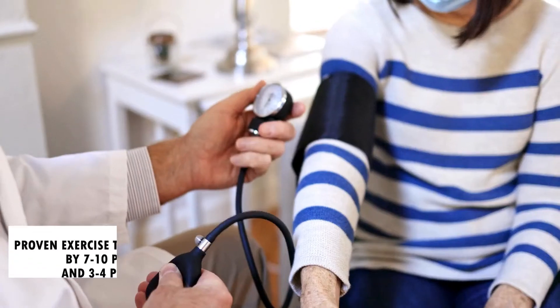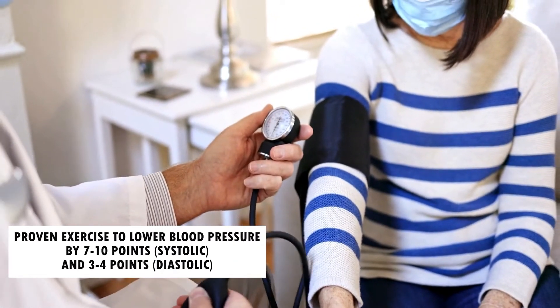I'm Dr. Stream, a board-certified family medicine and sports medicine doctor. In this video I'm going to show you two isometric exercises that have been proven to lower blood pressure by around seven to ten points on the top number and around three to four points on the bottom number in a period of six to eight weeks. So without further ado, let's get started.